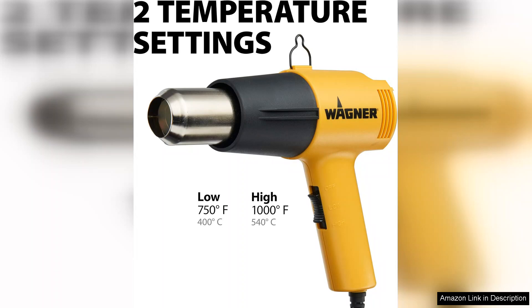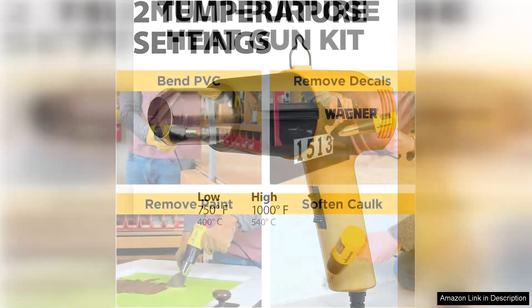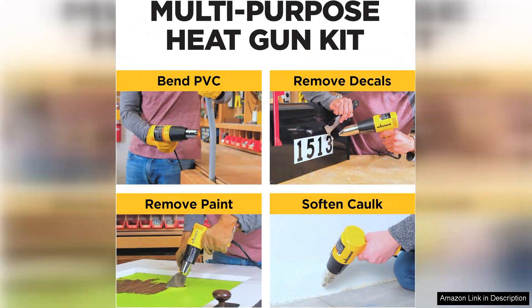The included nozzles further enhance its versatility. They allow for precise application and control, whether you need a concentrated heat source or a wider spread. The design of the heat gun is ergonomic,